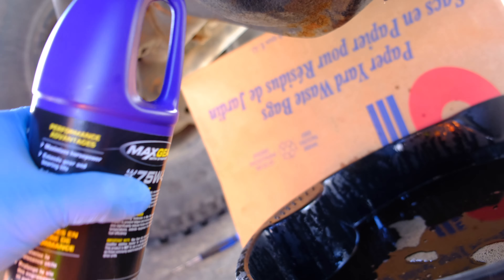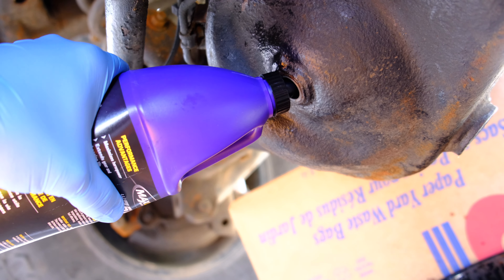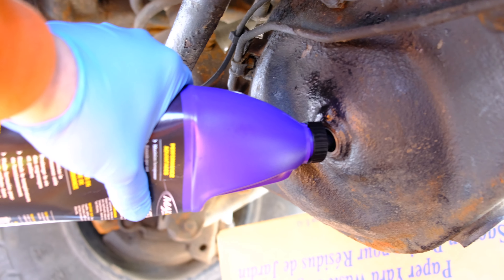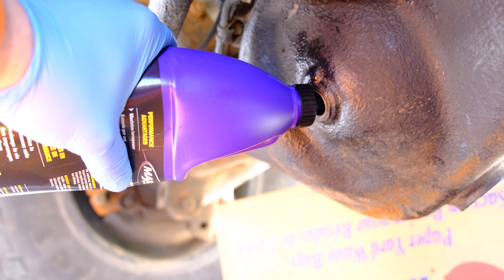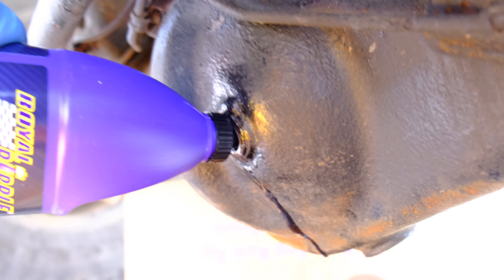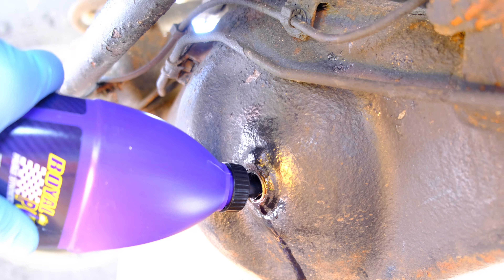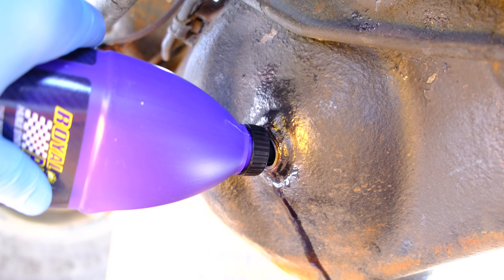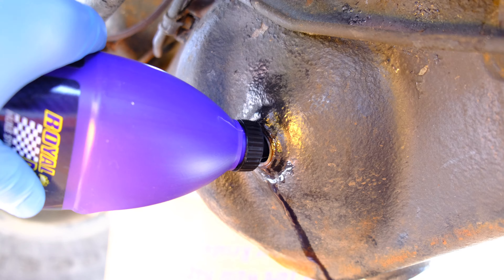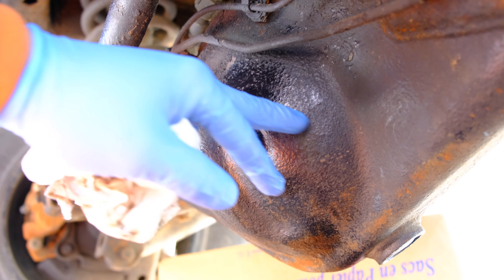I've cut the top off — insert the bottle like this and you're just going to start pumping. It's hard to do this with one hand. This is the second bottle. It takes one and a half quarts; each one of these bottles is a quart. You'll hear the bottle make some funny noises — once it starts to come back out of the diff, you know it's full. It started to drain back out, and that's how we know it's full. I checked it with the flashlight to see the sight level.